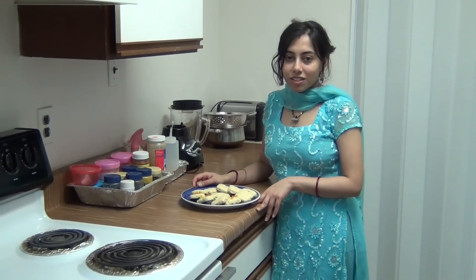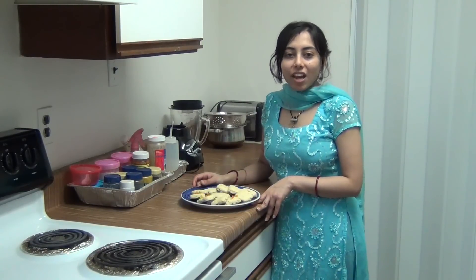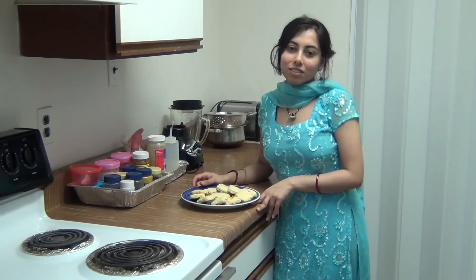The tutti frutti cookies are ready. They look beautiful. Try it at your home and enjoy. Share your comments at ssa.com. Thank you for watching my video. See you soon, bye bye.